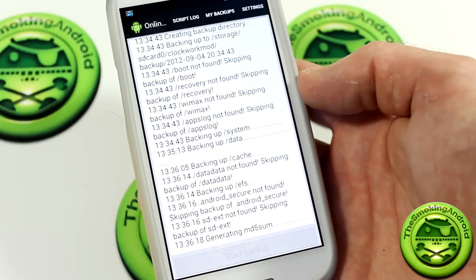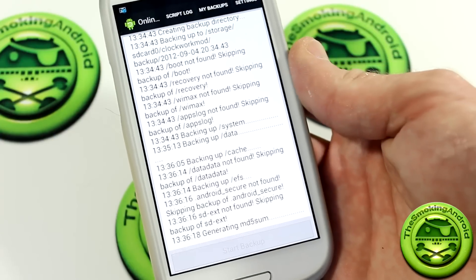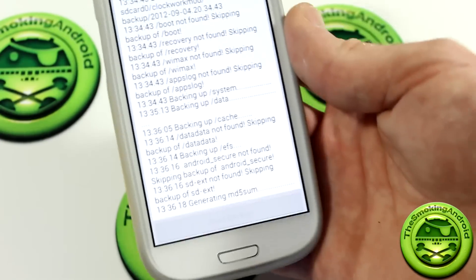So it's just generating an MD5SUM, which basically means the backup is pretty much complete. That took about three minutes or so — mind you, that is on my Galaxy S3.